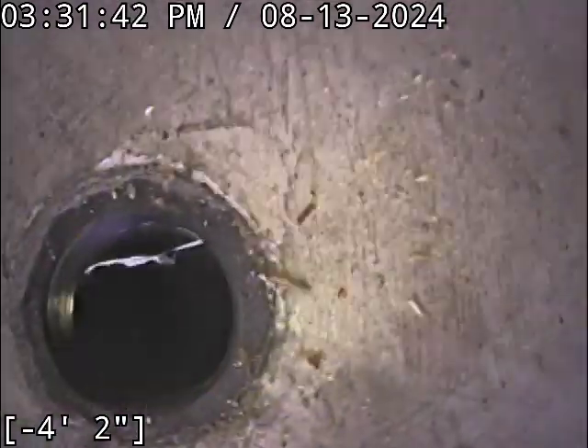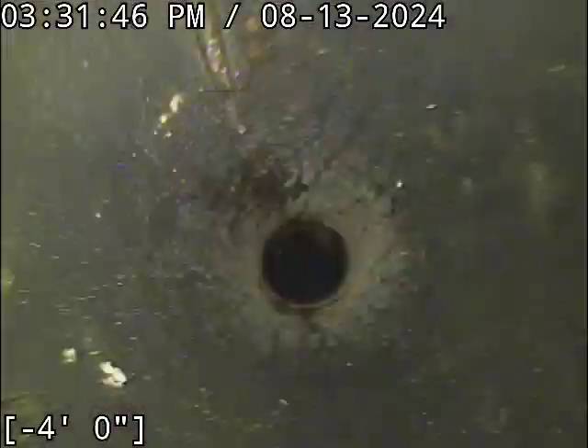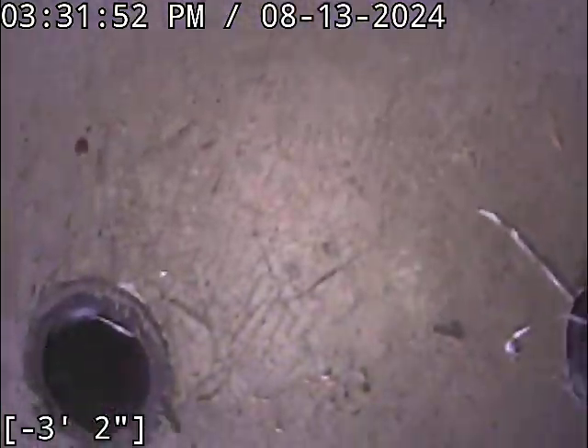I'm having some issues here with my monitor saving the video file — I've scoped this thing like three times already. This pipe right here routes over to this pipe, and it looks totally fine. I'll drop into it here in a second.